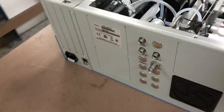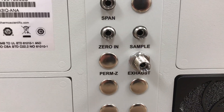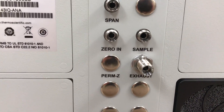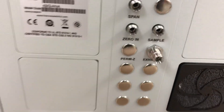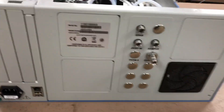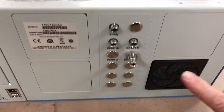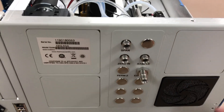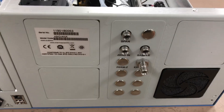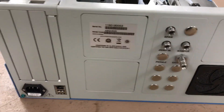Coming around the back of the instrument, you've got the sample port, span, zero in, and the exhaust port, plus plenty of extra blank ports for other options as well. The way Thermo has done this, they have options for fans — if this was a NOx analyzer, there would be a fan here and another one here as well. It's very modular and easy for them to manufacture. This is the SO2 cooling fan on the bottom right panel here.